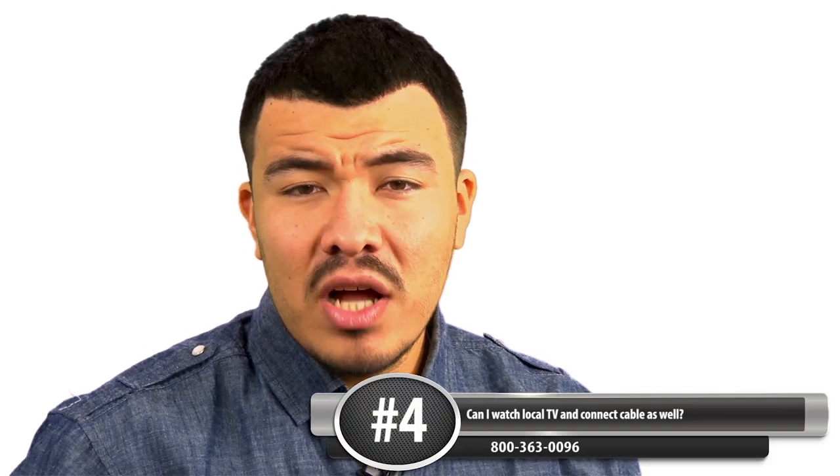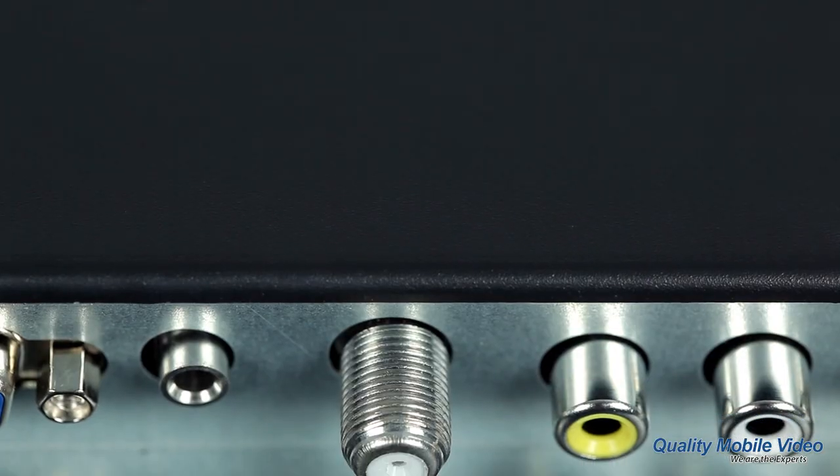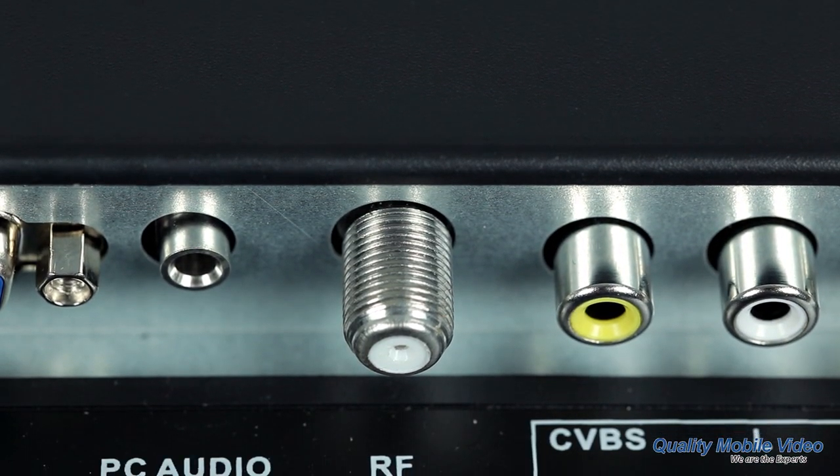Question 4: Can I watch local TV and connect cable as well? Every AXS TV has a built-in digital TV tuner for local channels and an RF screw-on connector to connect cable directly.